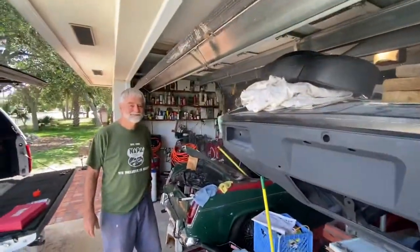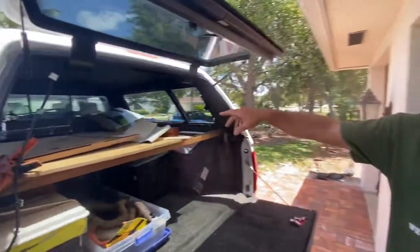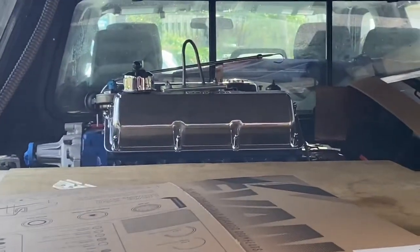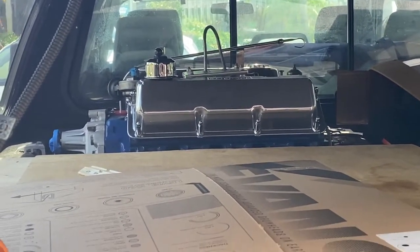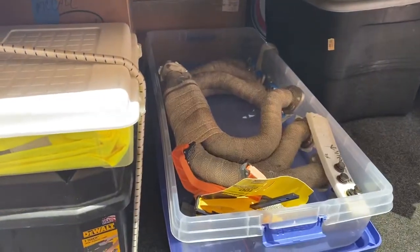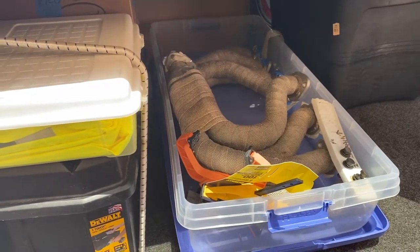What about the power plant? Do you have that? That actually is a 351 Cleveland, which I'm transporting to someone that's going to put it on a dyno and break it in. And those are the headers — they're ceramic coated and wrapped in an asbestos wrap to keep it cool.